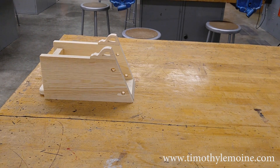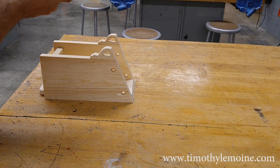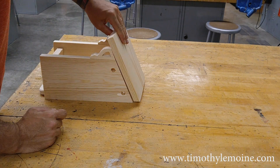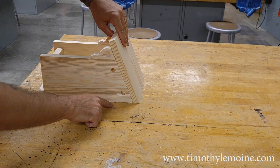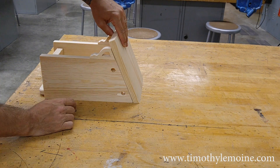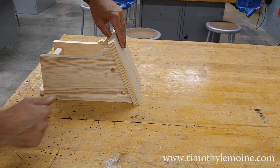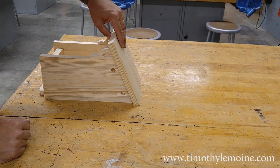If you're wondering why we have this angled piece cut the way that it is, the reason is because when we place it on our top we want a flat surface all along the back — just a nice finished touch. And without that angle, your bird house doesn't look nearly as good.